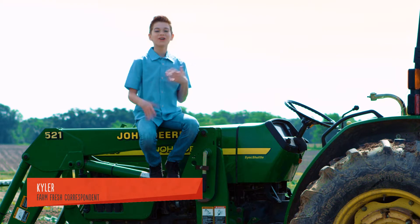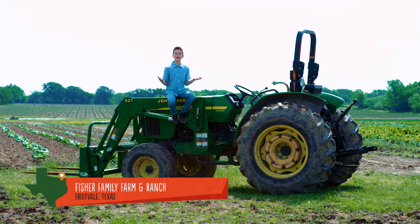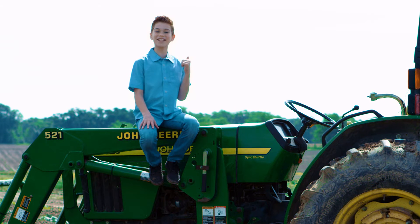Hi, I'm Kyler, your farm fresh correspondent, and today I'm at Fisher Family Farms in Fruitvale, Texas — and no, I didn't make that one up. I'm bringing you along so we can talk fresh cherry tomatoes, so let's get to it.